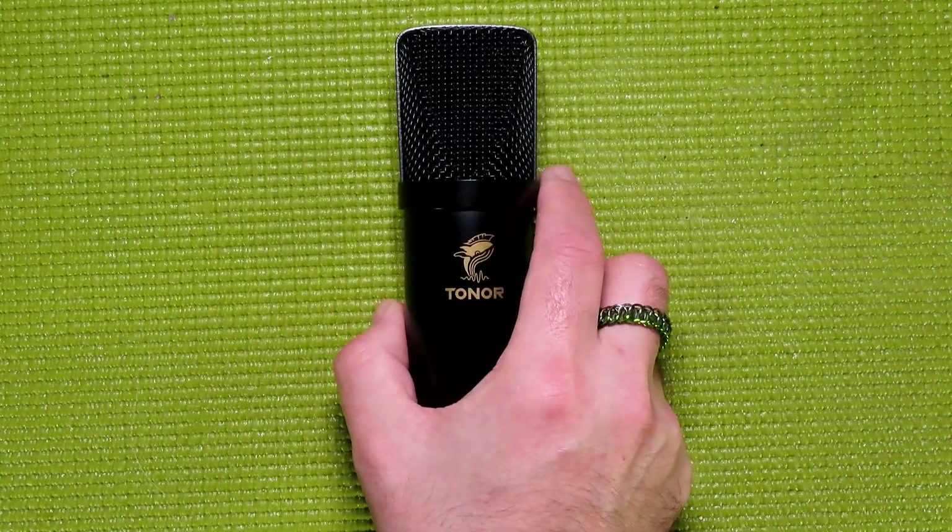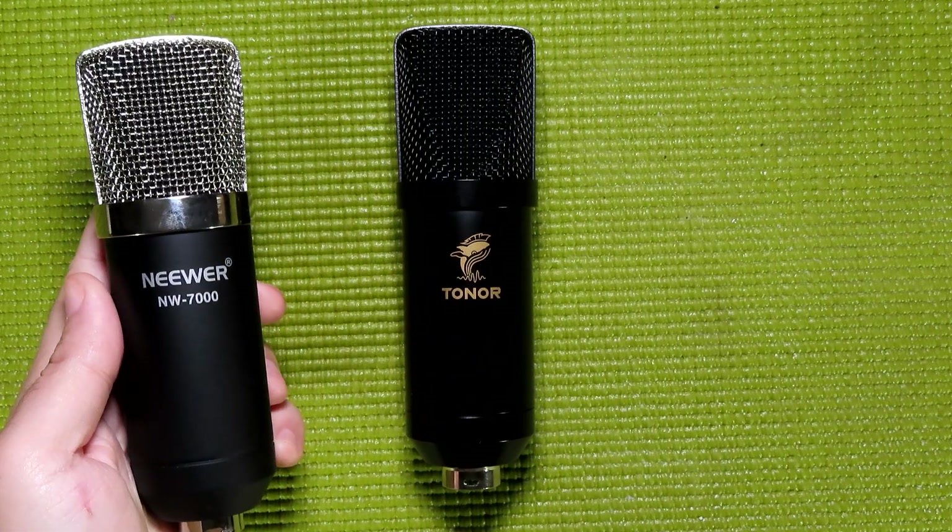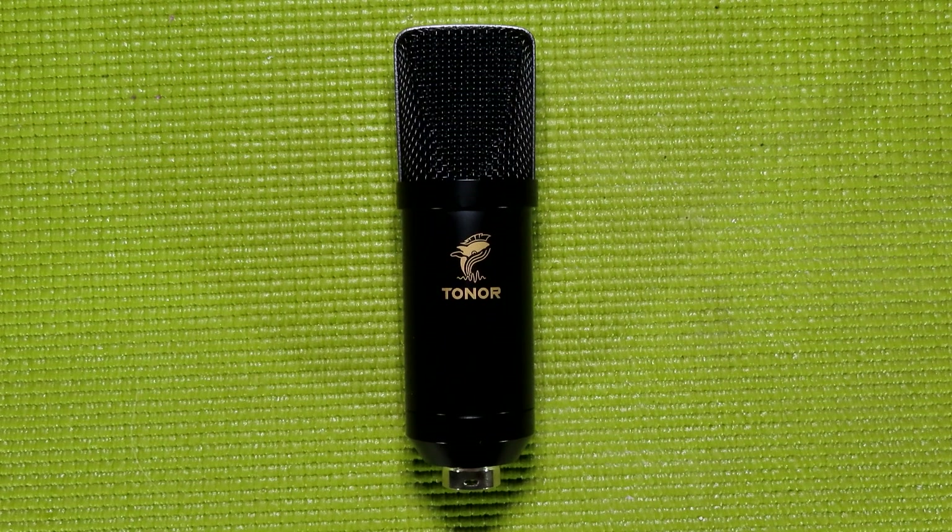As for the specs of the TC20: it has a cardioid pickup pattern, a frequency response between 20 Hz and 20 kHz, sensitivity at -45 dB ±3 dB, an output impedance of 2.2 kilo-ohms, a signal-to-noise ratio of 94 dB, and a capsule size of 16 millimeters. I'm really glad they mentioned that in the manual, because some microphones — like the Neewer NW7000, which has since been discontinued — have the same look and XLR connection but slip in a tiny 10mm capsule that doesn't deliver the same audio quality despite the price tag.